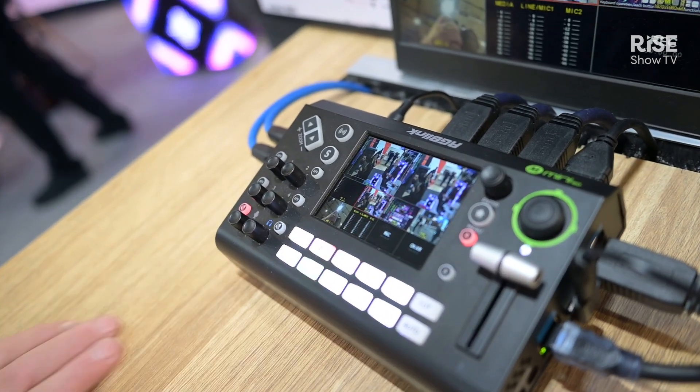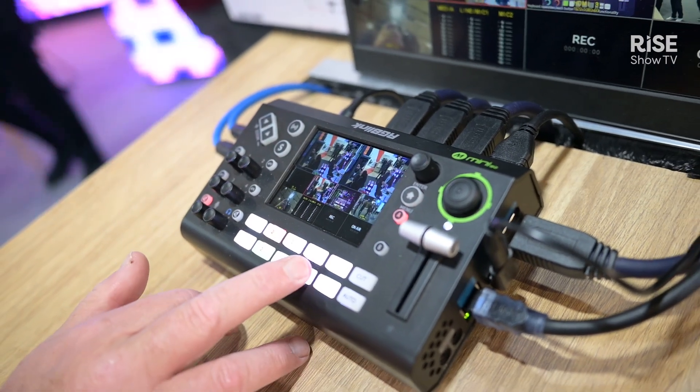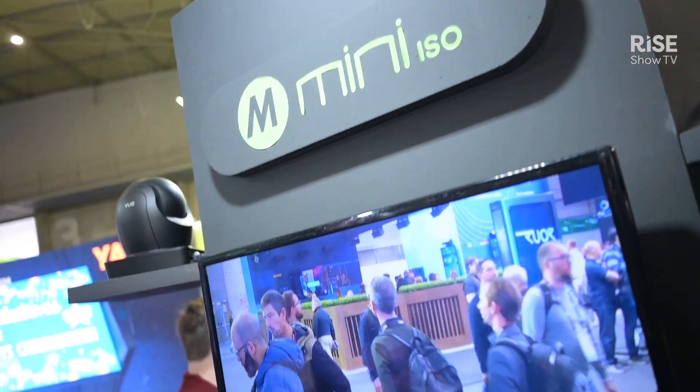Across the mini series, we're introducing a number of new models in addition to the ISO here. We've also got mini Edge SDI and mini MX SDI being demonstrated at the show for the first time and introducing for this year.